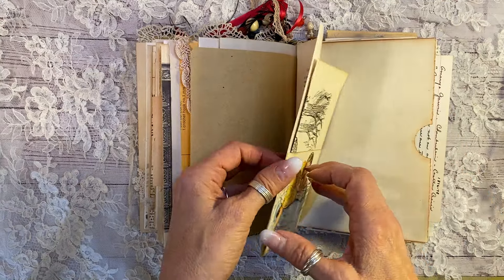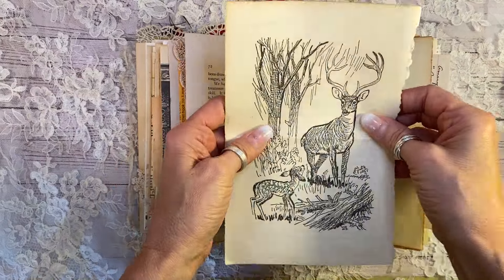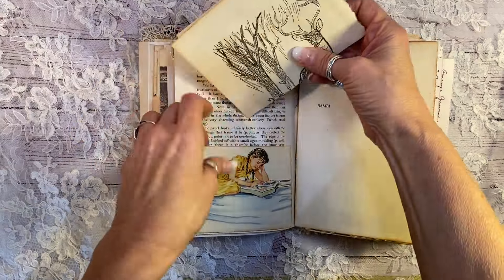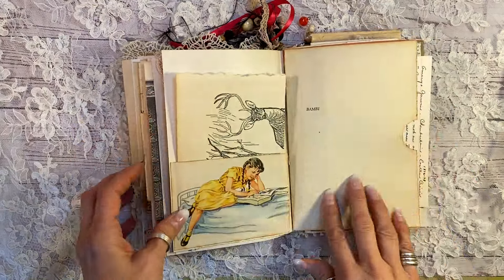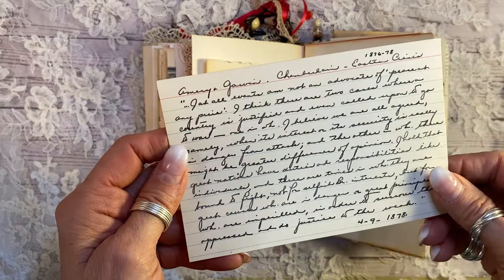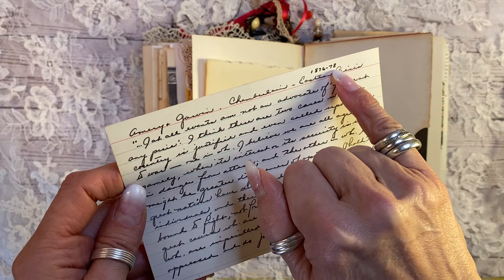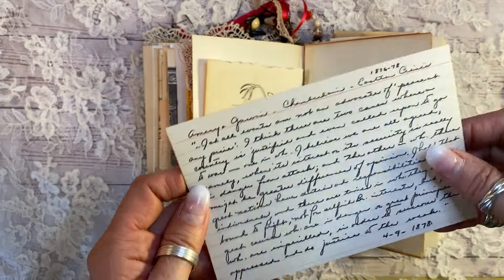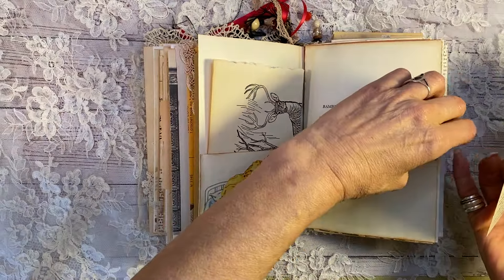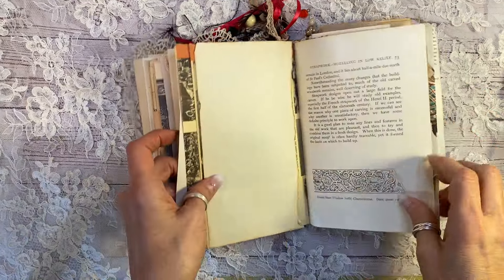This is an early 1900s, 1905-ish woodworking page. This is from a 1950s book on Bambi. And that is another one from the book on Bambi. Just a nice blank spaced journal. And I love this children's book image here. Here is a handwritten piece from the early 1900s regarding an article from 1878. And it's all done with that beautiful ink and quill pen. There we go. Stick that back in there.